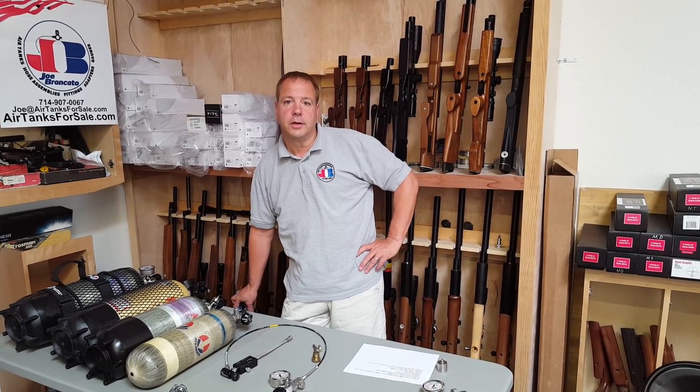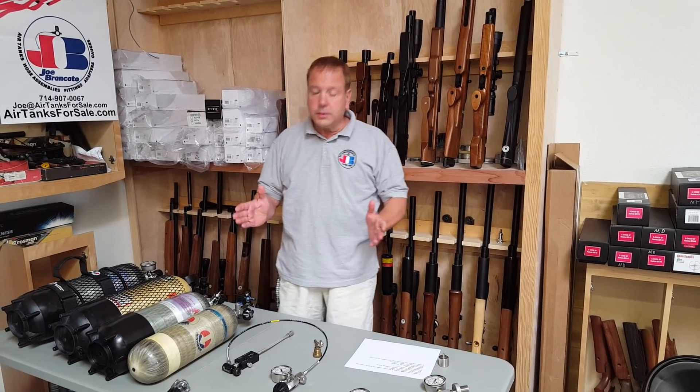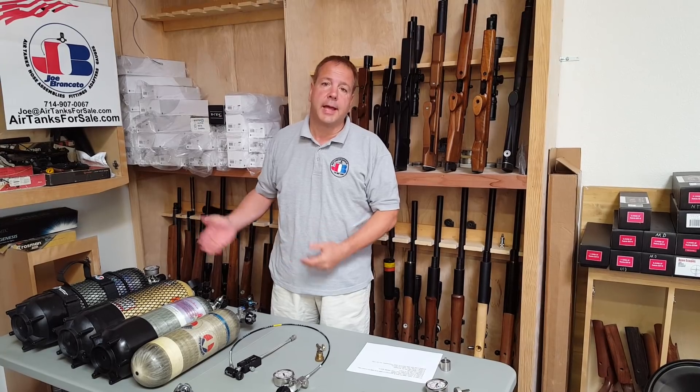Hi, Joe Brancato from Air Tanks for Sale, the air gun scientist. Today we're going to talk about how to fill a PCP air gun with various air tanks.